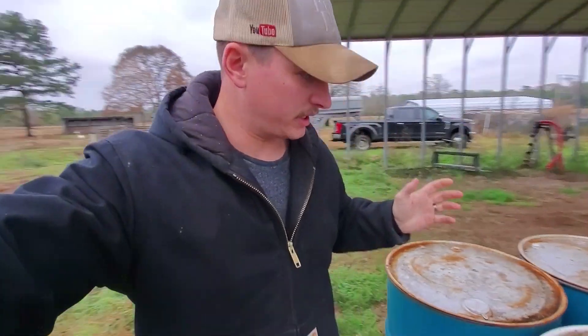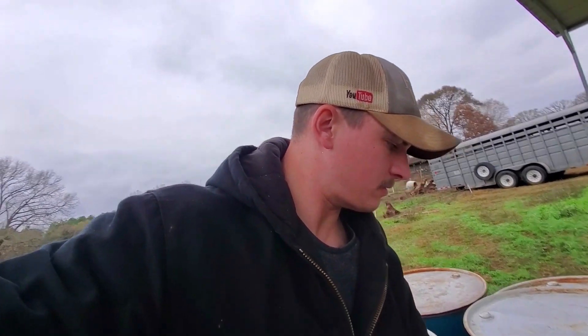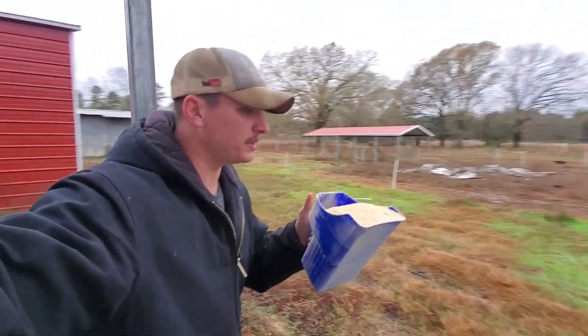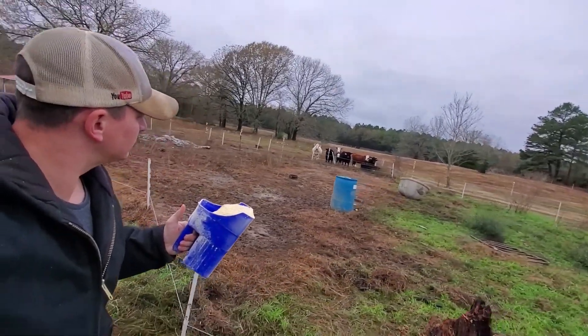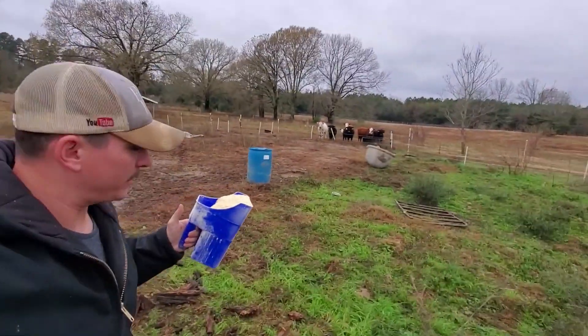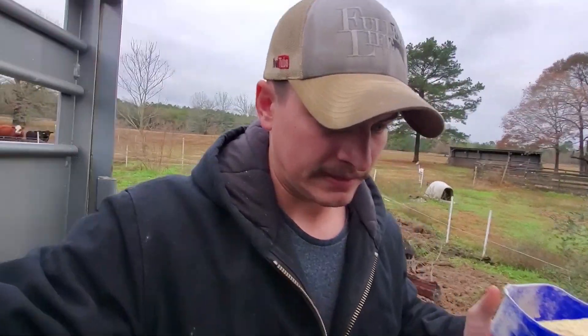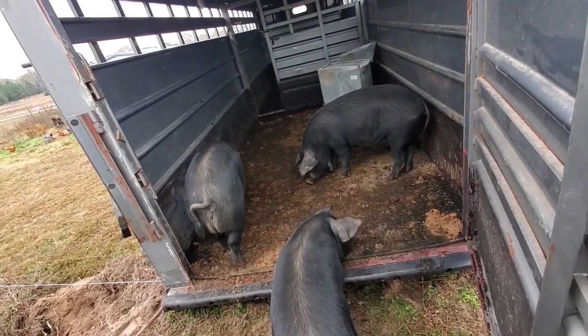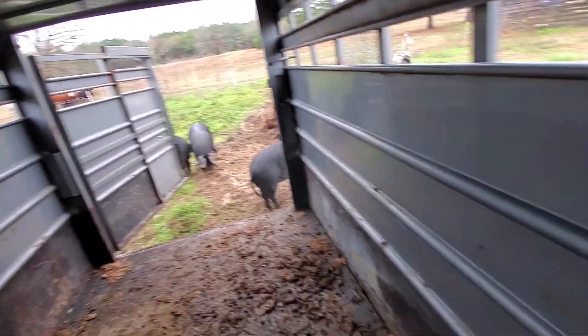I'm filming this on my phone today because I don't have my camera with me. See how just one scoop of feed does it. What's up ladies? Lady cows out here. I'm waiting for Sheila — the white one, that Charlotte cross — we're still waiting on her to have her calf. Come on, hop up in there. They're like, I don't want to watch this. Hey hey hey, they all jumped back out.